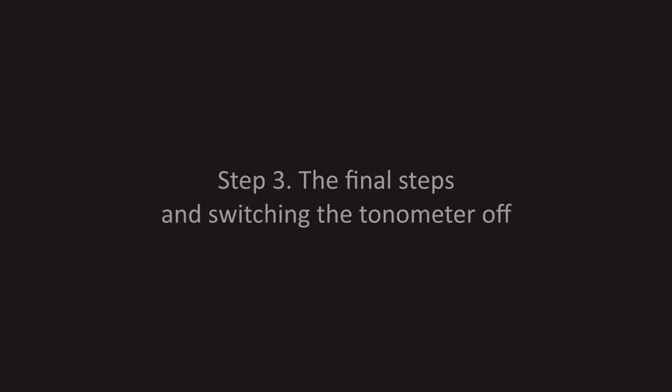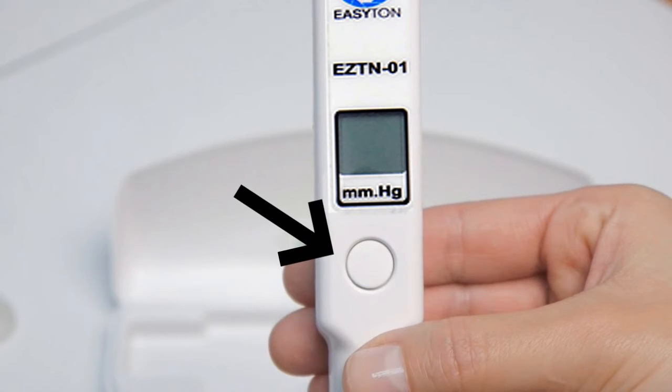The final steps and switching the tonometer off. Switch the device off by shortly pressing the button. Place the tonometer with the rod up and put the protective cap back on.